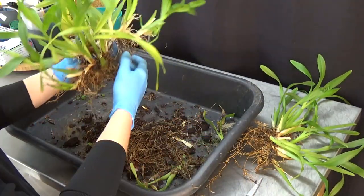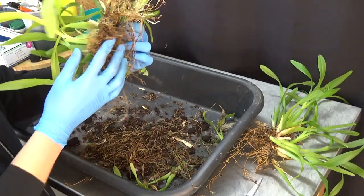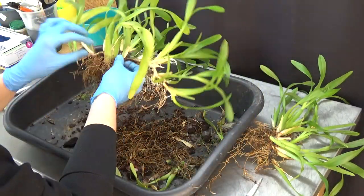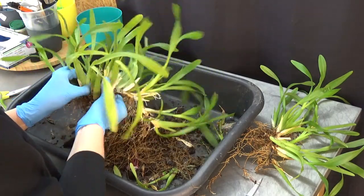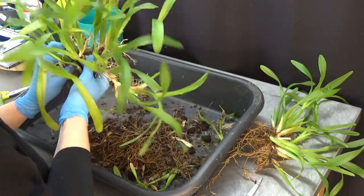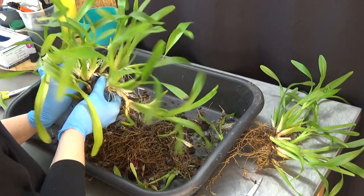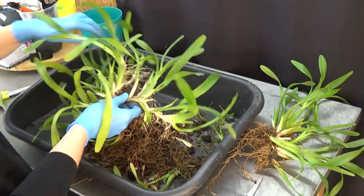Let's see — do we still have more? Look, I still have two rhizomes here. Let me see — yeah, there's definitely another two parts of plants. Let me untangle these. There we go. Looks like you sent me four plants, which is great!